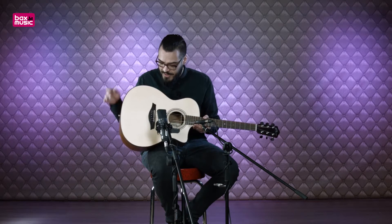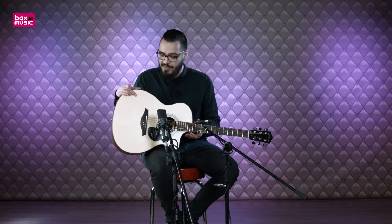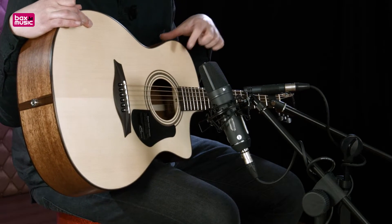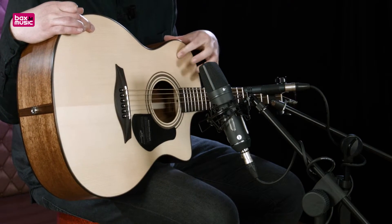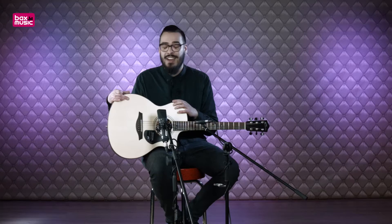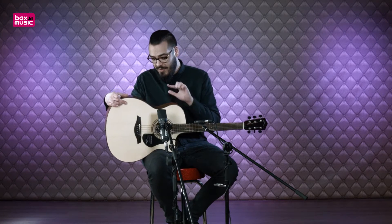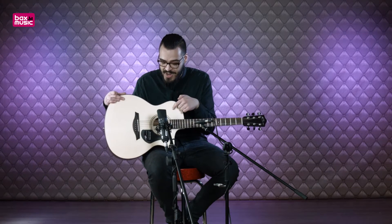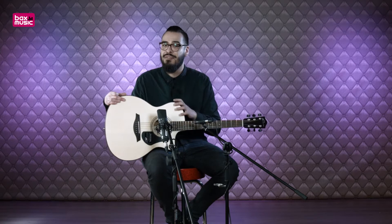Moving on to the body, it has a solid spruce top. You can see spruce used often on acoustic guitars — it provides a clear, bright tone. That's always nice when your chords come out clearly. The back and sides are mahogany, which provides a strong, solid sound projection, so that bright spruce tone carries well to the front.